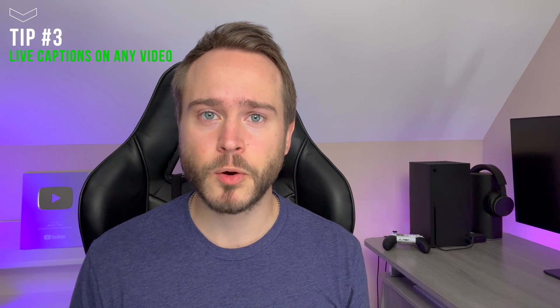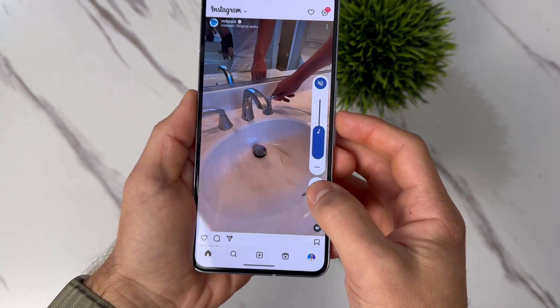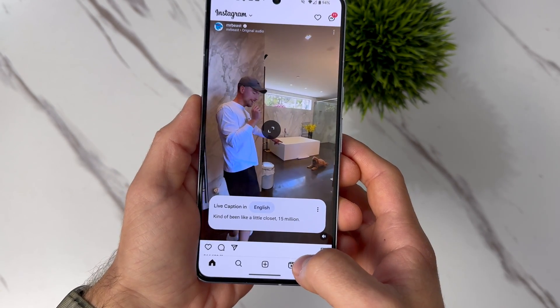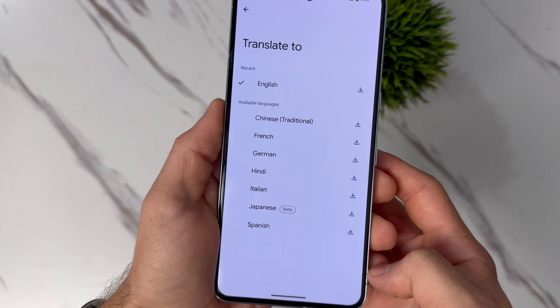For this next tip — if you're ever watching a video and you don't want the volume to be too loud, maybe you're in a public setting but you still want to hear or understand what the person you're watching is saying, next time just click the volume up or the volume down and tap this icon here. You'll get live captions to read, and you can even have them translated to any of these select languages. While this feature isn't exclusive to the Pixel 8, it is however very helpful.